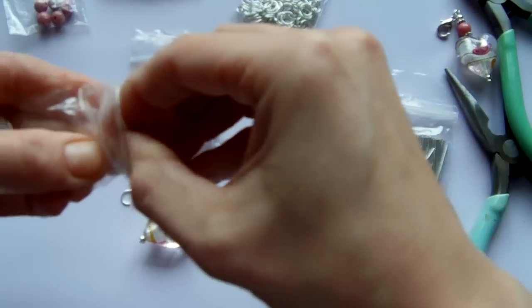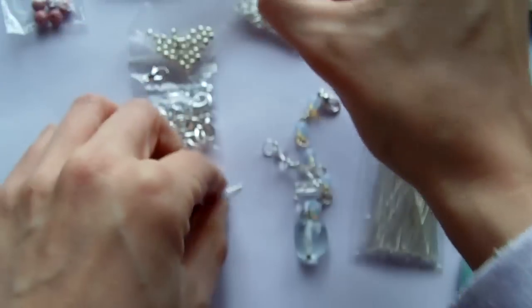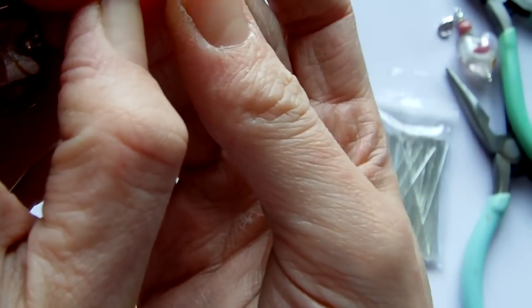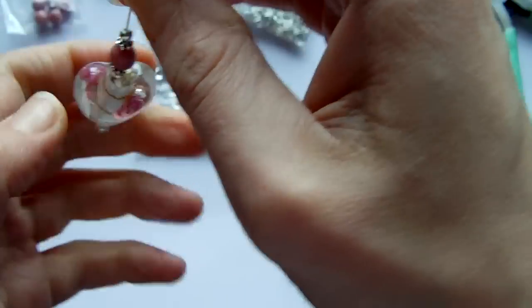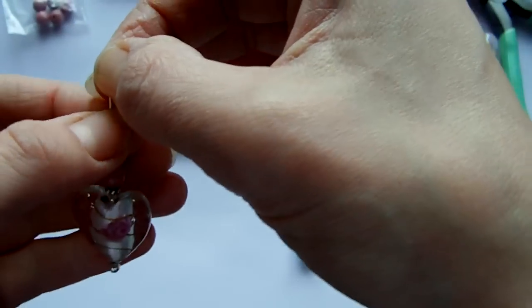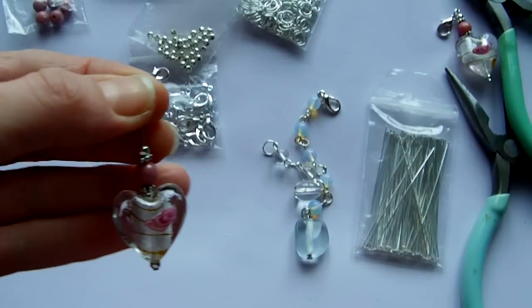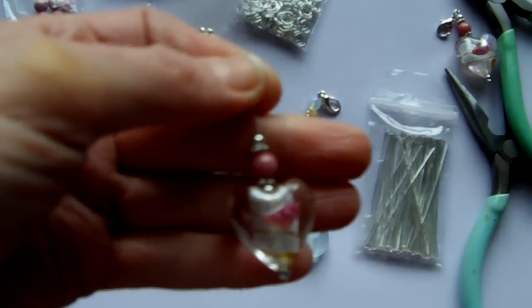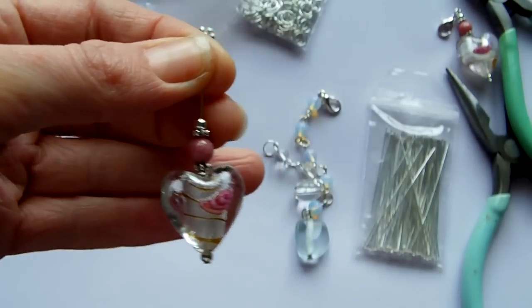You can use whatever type of beads you have. I tend to use a lot of natural gemstone beads but they can be quite expensive. I also use a lot of Swarovski crystals which again can be expensive. So if you're just practising you might want to start with acrylic or glass beads which tend to be cheaper.